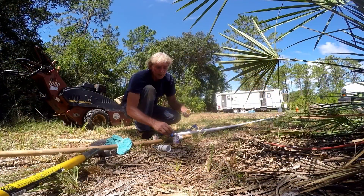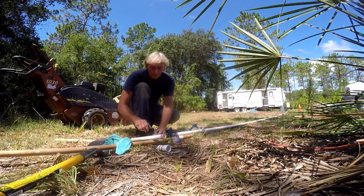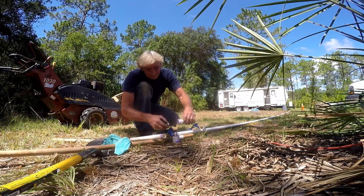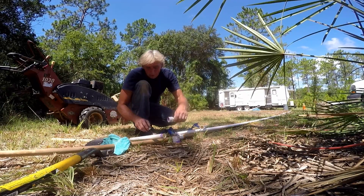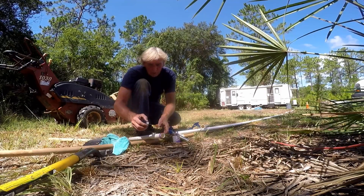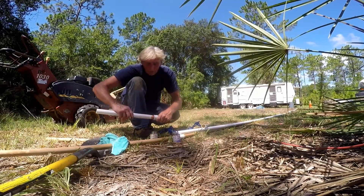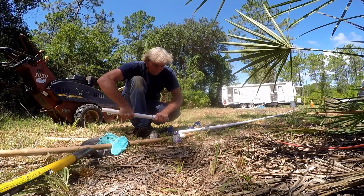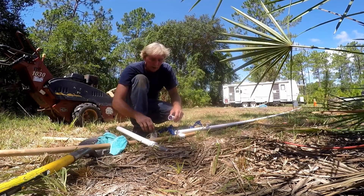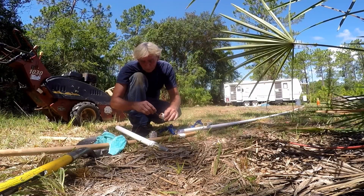We're ready to glue it up. We'll start by putting some primer around here — sets up pretty quick — then go ahead and glue our connection together. It's really hot out here so the glue becomes quite runny quickly. Push it in there, hold it, and that's set. Next we're going to connect our foot to our suction line — it's going to be a total of about 23 feet, and the pump says it can pull 25, so we'll give that a try.